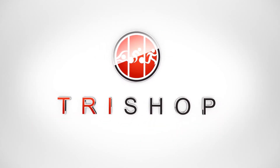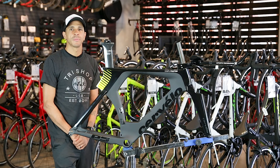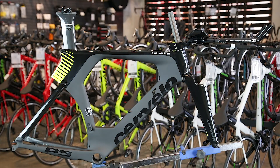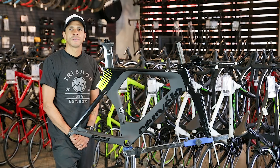Hi, this is Ben with TriShop, and I'm here with the Cervelo P5 Frame, a benchmark for aerodynamics and performance that all other bikes are compared against. Since its debut in 2012, the P5 has consistently tested at the very top of the market for aerodynamics and stiffness. Cervelo's pedigree has long been aerodynamics, and the P5 is the culmination of that expertise.